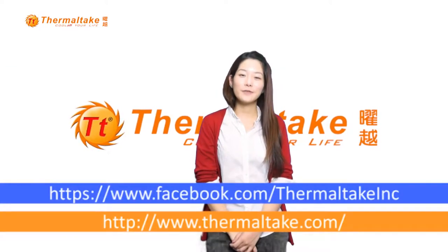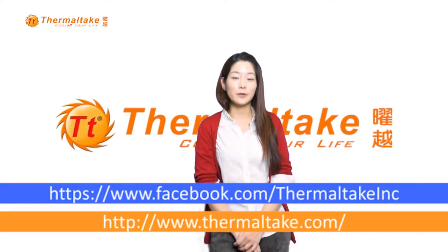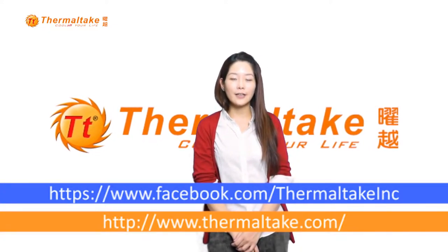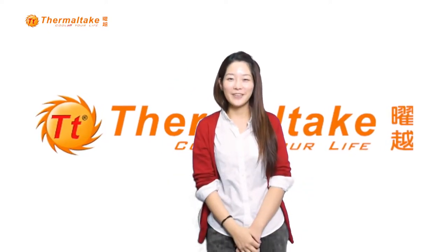Thank you for watching this video. For more product information, please visit us at www.thermaltech.com, or like us on Facebook, or subscribe to our YouTube channel. Thank you.